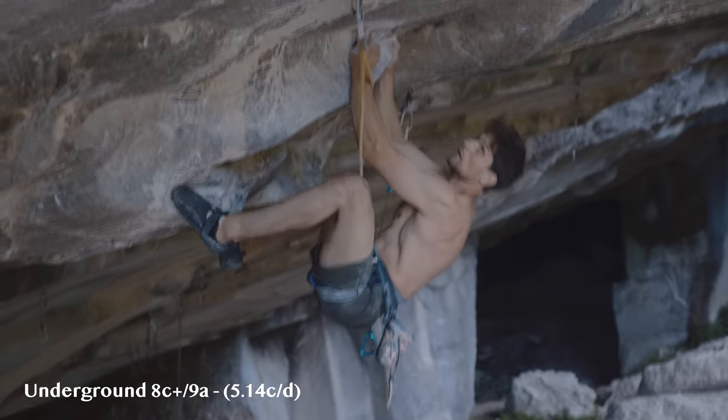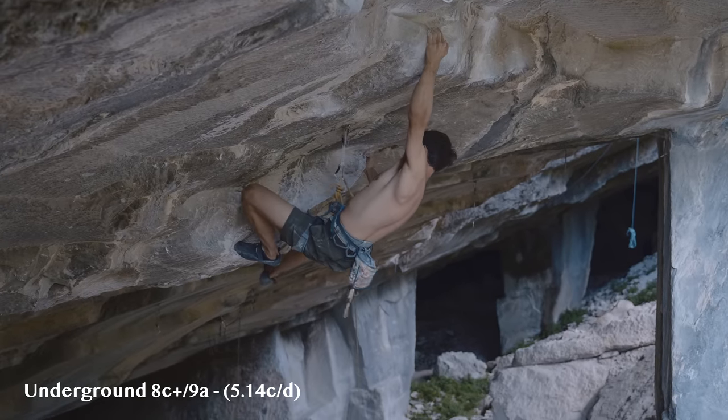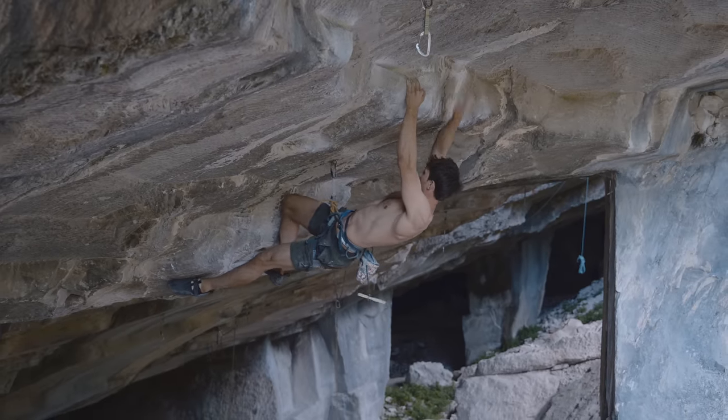I could dive into this subject a ton more but it's for another video, or maybe never — we'll see. Regardless, this brings me to my next point: my new project, which is called Underground. This 8c plus slash 9a route with some incredibly powerful and sick moves going through this 25-meter cave in Arco, Italy.